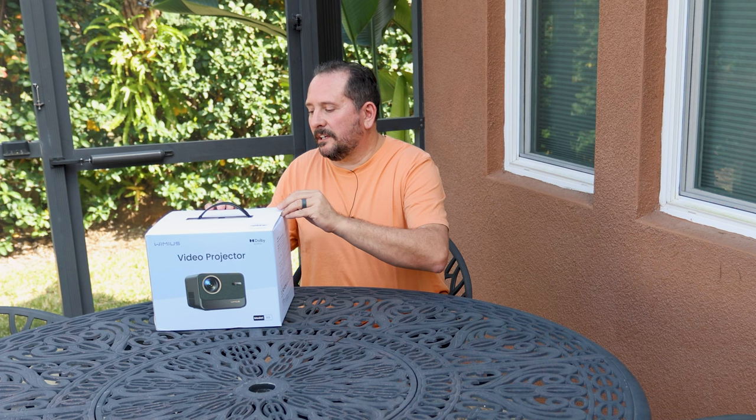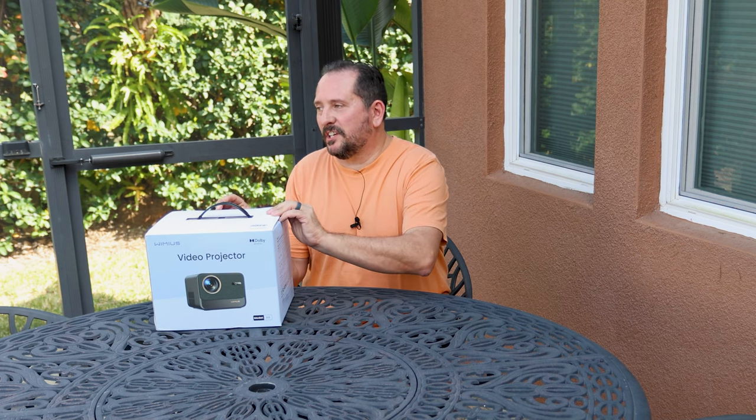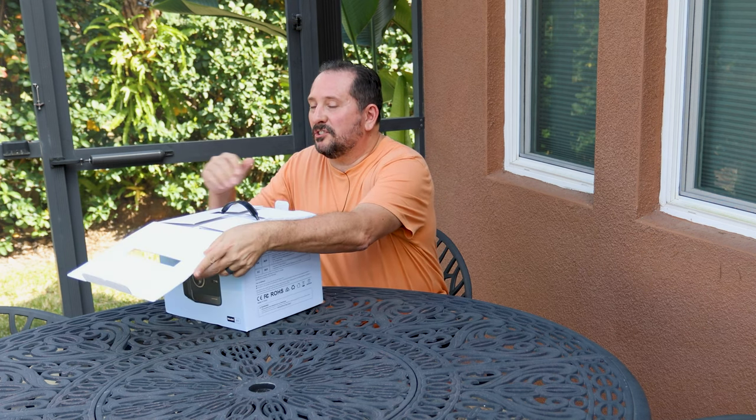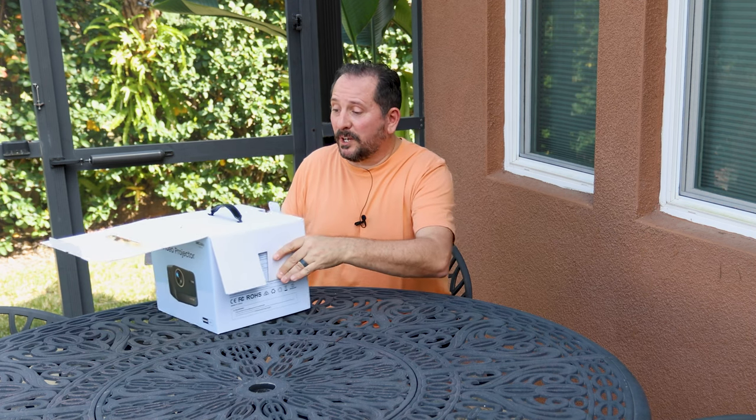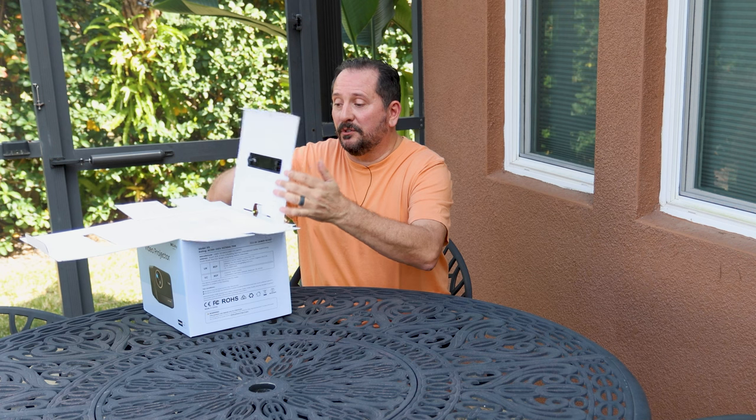All right, let's unbox it, take a look at it, see what it comes with, and then we're gonna set it on up. This is gonna be such a great thing to be out here by the pool, or if you have an RV, great to project on the side of the RV. We used to do that a lot.